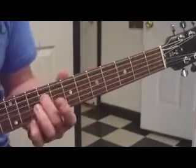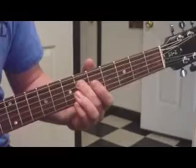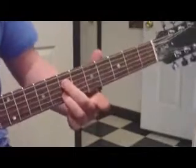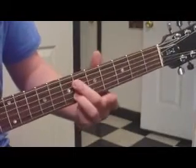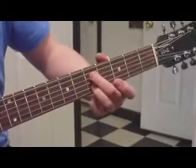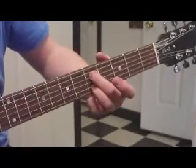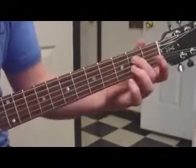So what we have so far is — and then we're going to use the same positioning, and we're going to slide from seven, six, five, and then there's your third finger at five. And then we're going to go back to our original positioning, and go from two to four.